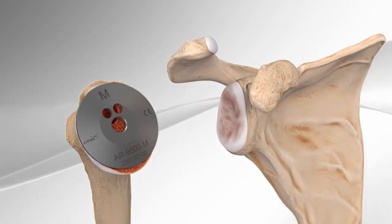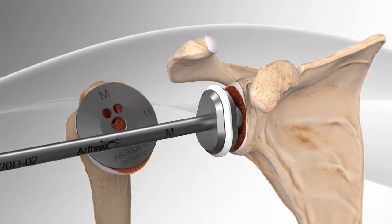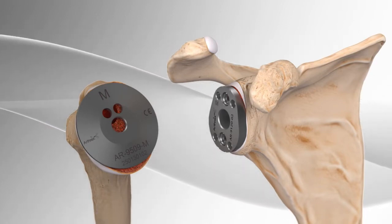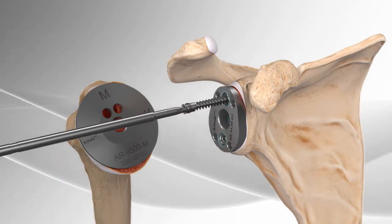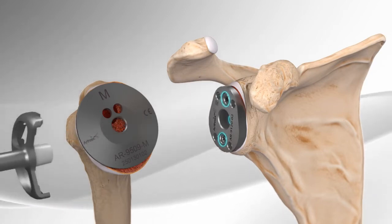Attention is then directed to preparing the socket. A series of instruments is used to mold the socket into the shape of the implant that will be secured to the bone. The size of this implant is based on the patient's anatomy. A flat metal plate is secured to the socket with three screws, and remaining bone and soft tissue from around the plate is removed.